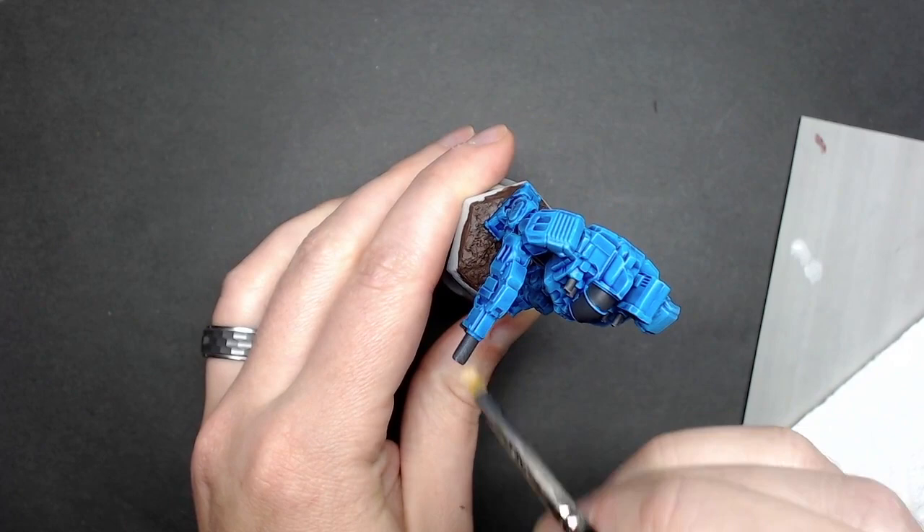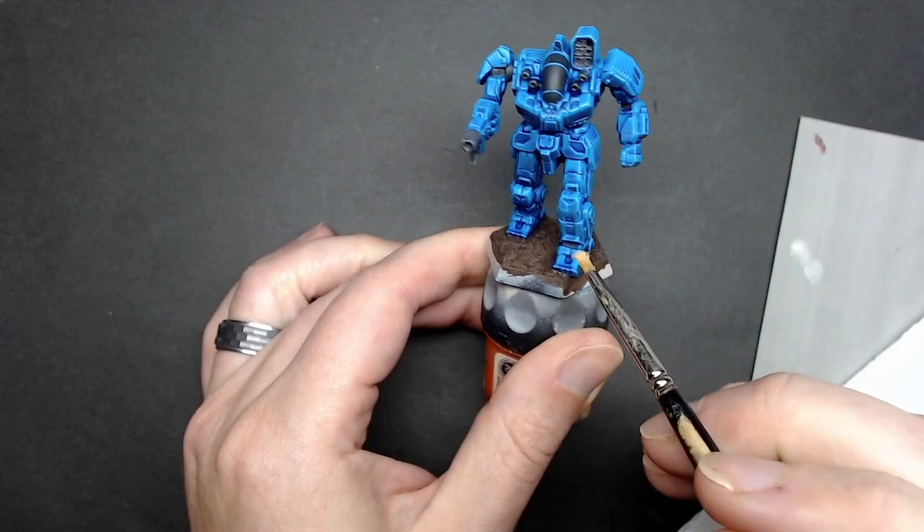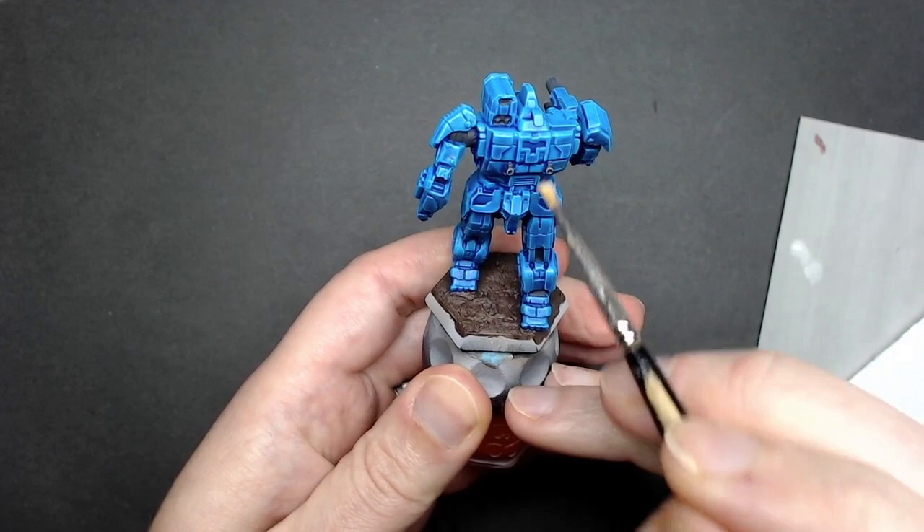Once you're happy with it, stop. You can also see I took the time to put some base coats onto the base — something you can do while waiting for other things to dry, like the black paint, just to maximize your efficiency and hobby time.